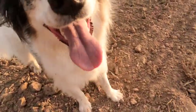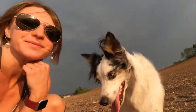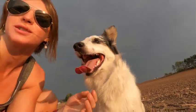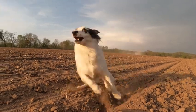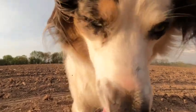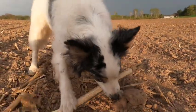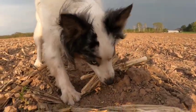You just attacked my whole face! Come here — say hello. You're such a speedy dog — such a speed demon. You're kind of a dum-dum.